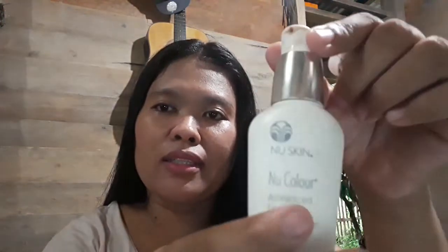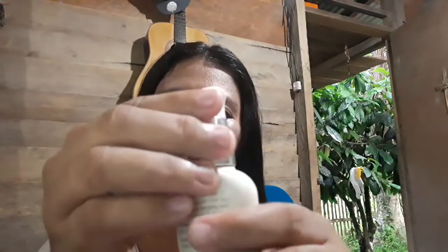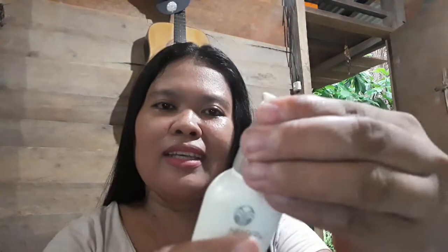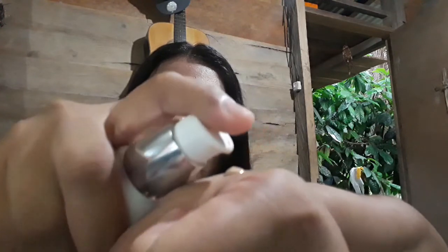There is still some left so I just want to show you how I use it. It has a security cap here to open it. It's not too thick and not too liquidy — a medium consistency.